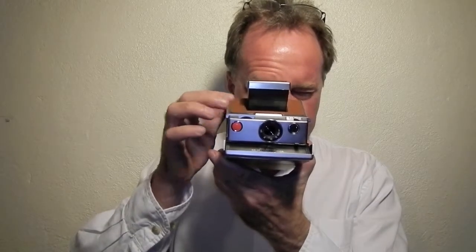It's a true SLR. It has a nice split prism in here, so focusing is really precise.